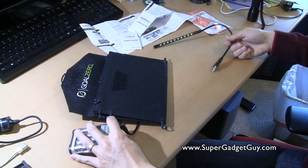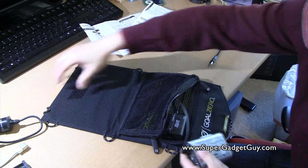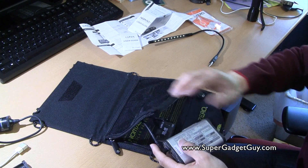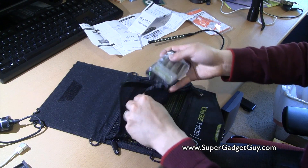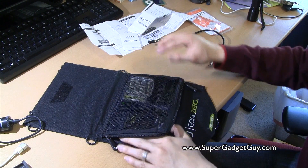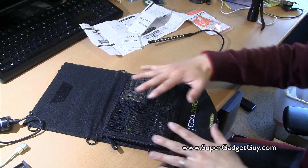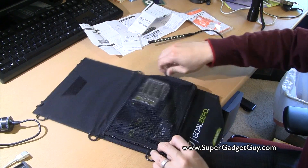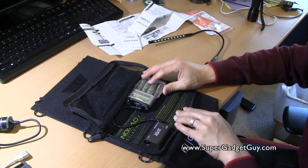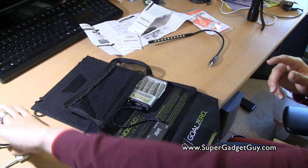I wish there were Velcro on the back of the battery pack and on the solar panel, and more openings so that I can plug in devices and organize it better. I've seen it at a Best Buy demo and they had a very nice Velcro setup to go with it, but I guess with the actual kit they don't include it.